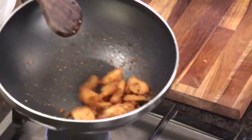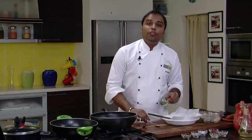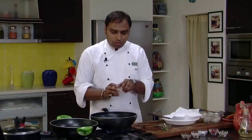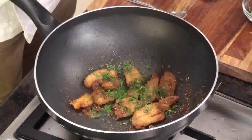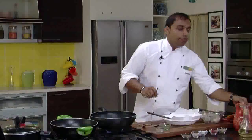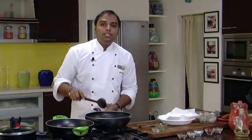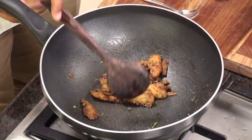After adding the fried Colocasia, we would quickly stir fry it. Now we would add some fresh coriander leaves, lemon juice, and chaat masala, and mix this nicely. We would sprinkle a little bit of water — once the water is sprinkled, all the masala is nicely coated to the Arbi.